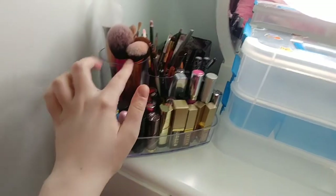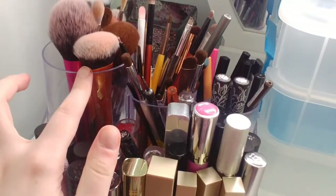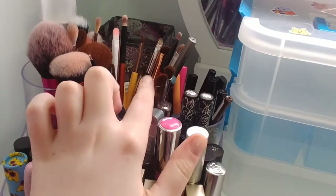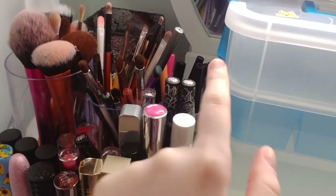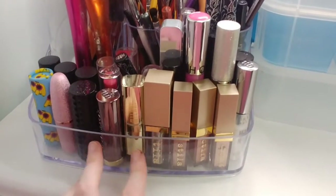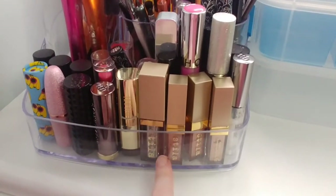I have this display from Dollarama — it has three different containers at the back. The biggest one holds my largest brushes, and the two same-size ones hold my smaller eye brushes and lip brushes, and then eye pencils and lip pencils. Down at the front I have a whole bunch of lip products, with the prettiest ones at the front and taller ones at the back, plus my liquid eyeshadows.